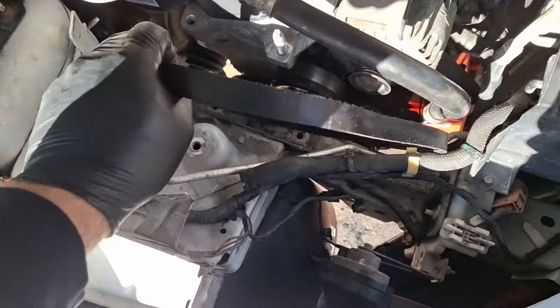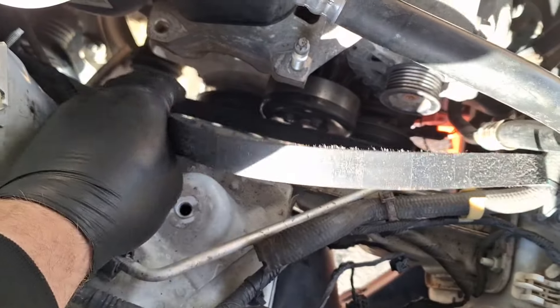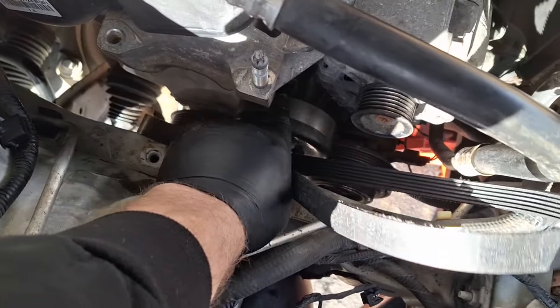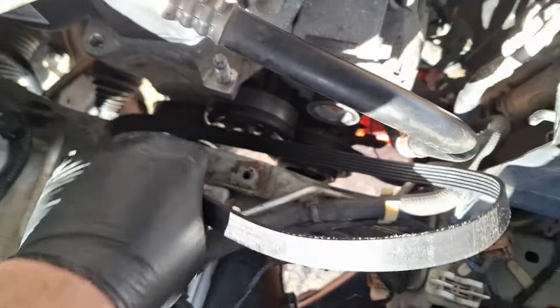I was going to look up the routing diagram, but it looks pretty basic up in here. It looks like we go around the crank pulley last, probably with that stretchy belt — non-ribbed side on here, ribbed side here, and ribbed side on the AC compressor.